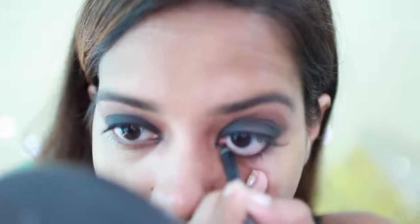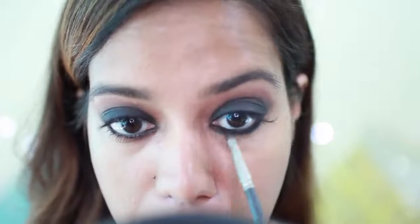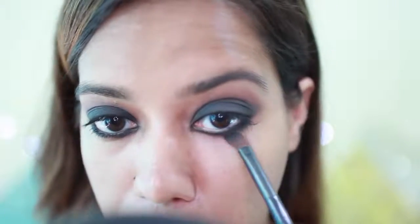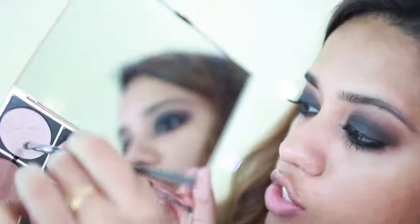For my bottom lashes, I'm going to apply kajal first — this is the Lakme Absolute Goal. Then I'm taking the same black eyeshadow on a dense pencil brush and applying that onto the lower lash line. Then I'm taking that warm color onto a fluffy brush and blending it out. I'm using the Falsies Push Up Drama Mascara. Now I'm taking a smaller brush with the highlight shade and applying it onto my inner corner.